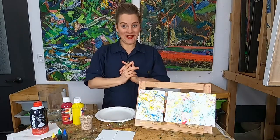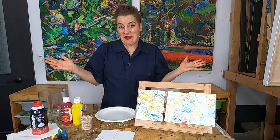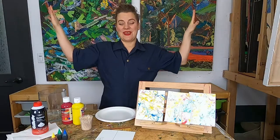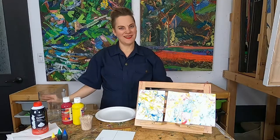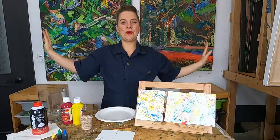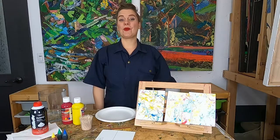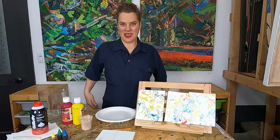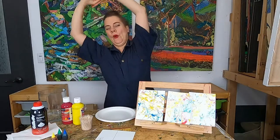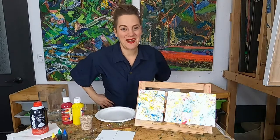So before we start, let's do a little stretch and breathing so we can be really relaxed and focused for our super fun art project. Everybody, let's breathe in... and breathe out. That always feels so nice. Let's do it one more time — breathe in... and breathe out. Now let's roll our shoulders back and roll them forward, and interlace your fingers and stretch out those fingers and hands and arms. I feel focused and ready to make some art — I hope you are too.